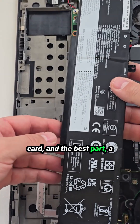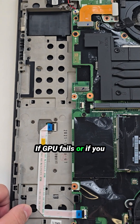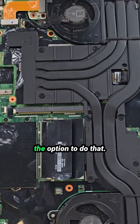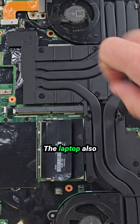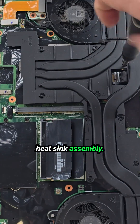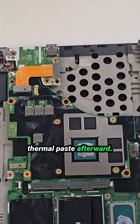And the best part — a removable graphics card. If the GPU fails or if you ever want to upgrade it, you actually have the option to do that. The laptop also has a large, well-designed cooling and heatsink assembly. If you plan to remove it, don't forget to reapply thermal paste afterward.